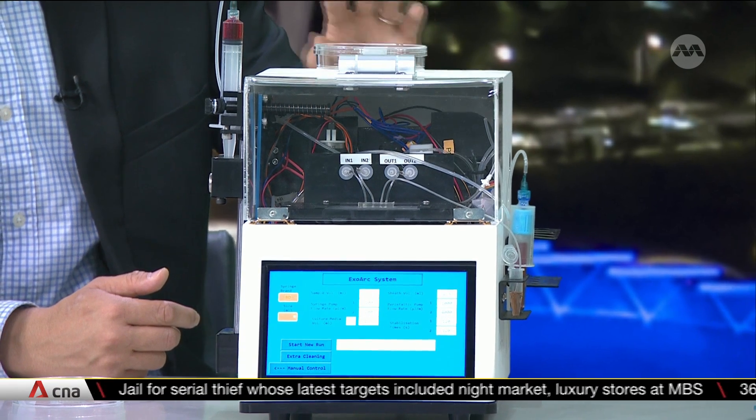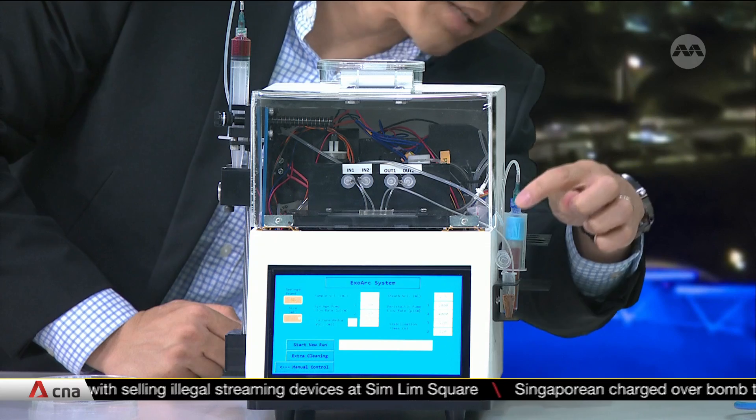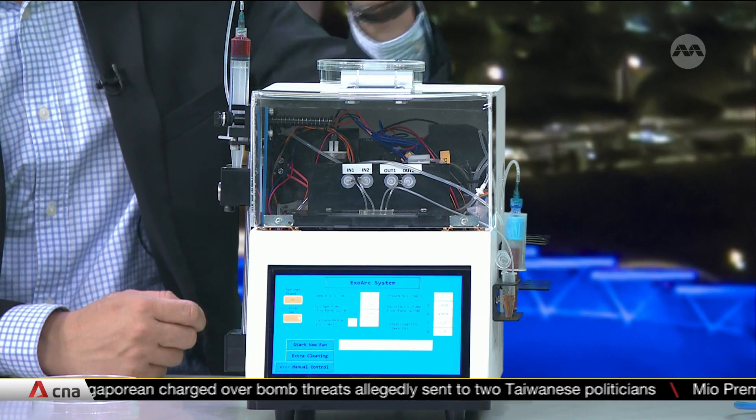With this EXOARC device, it separates out the plasma from the blood in a very quick and efficient manner. As the blood continuously flows into the device, the plasma will come off and be collected in this small little tube, as shown here. Once this process is completed, the plasma can then be used for downstream analysis. It's automated, it reduces a lot of manual steps, and this is why we can speed up blood sample preparation — processing about a tube of blood takes about 30 minutes.